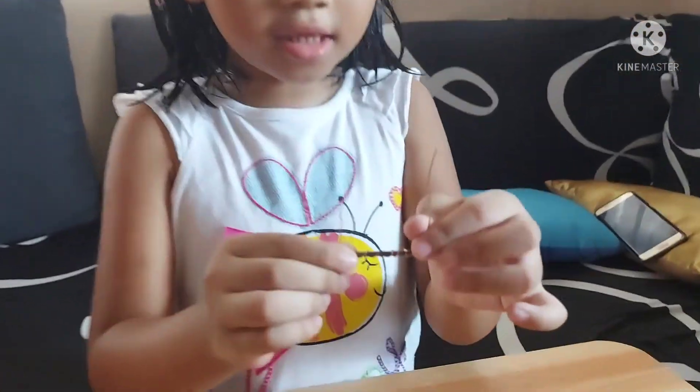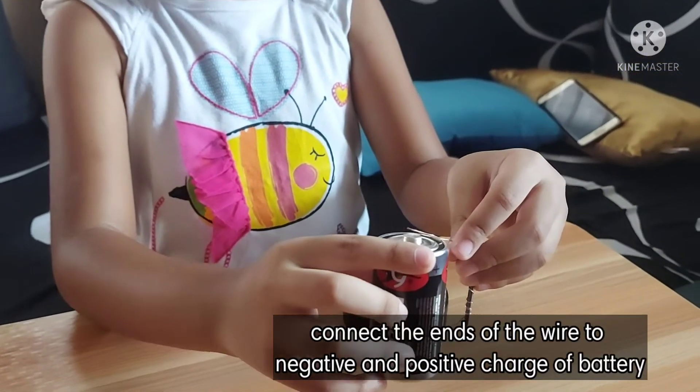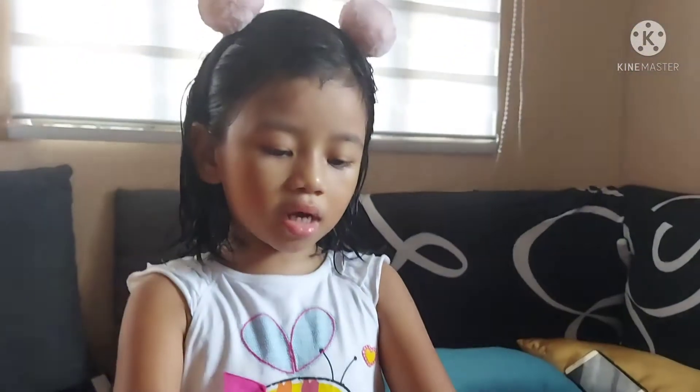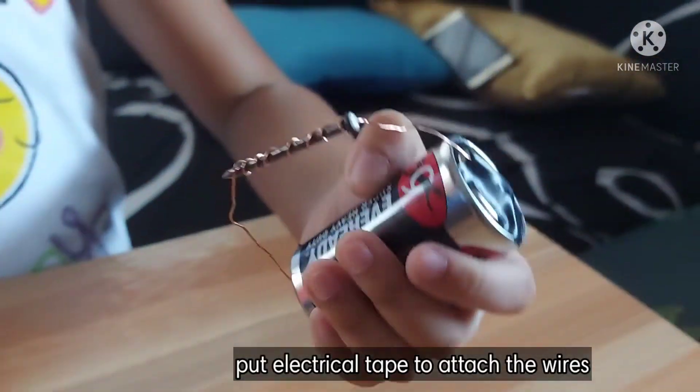It's going to look like this. And we have to connect here and here to make a magnet. A magnet.